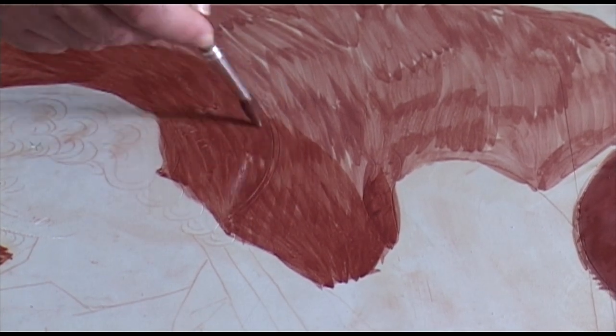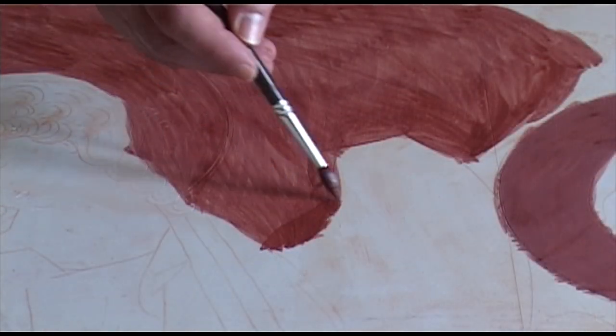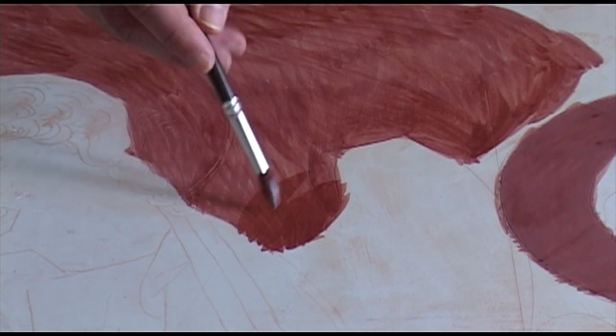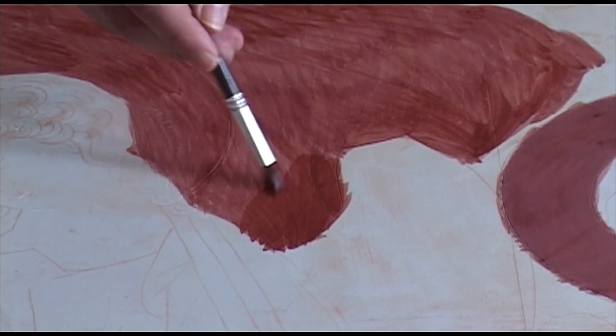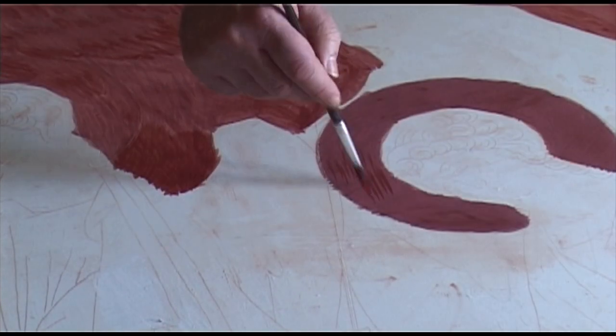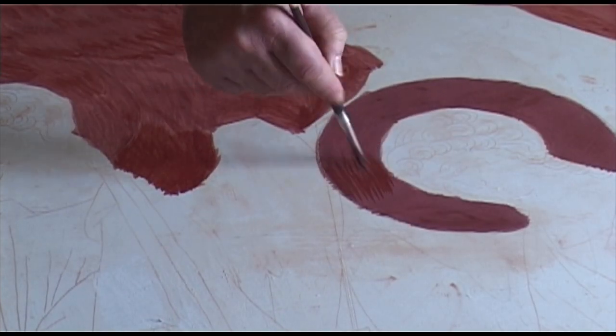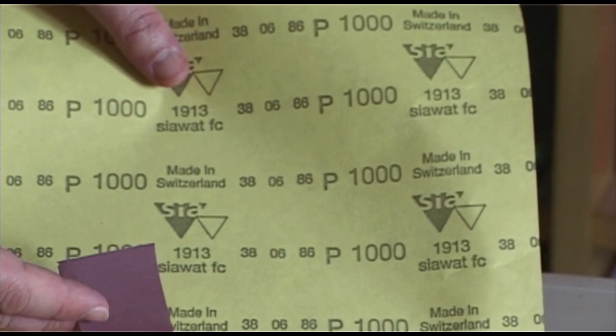Begin the third layer once the second is dry. Continue in the same manner for the fourth and final layer. Smooth the dry surface with number 1,000 sandpaper.